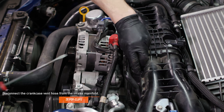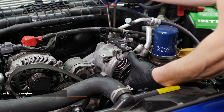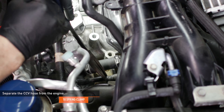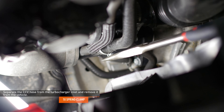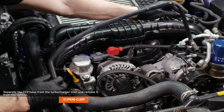Remove the pop clips that secure the crankcase vent hose to the intake manifold. Reach down behind the AC compressor and compress the clamp that secures the CCV hose to the engine, then separate the hose from the engine. Follow the CCV hose down to the port where it connects to the turbocharger inlet. Compress the clamp that secures this connection and then disconnect the hose. Separate the CCV hose from the clip that secures it and then remove the CCV hose from the vehicle.